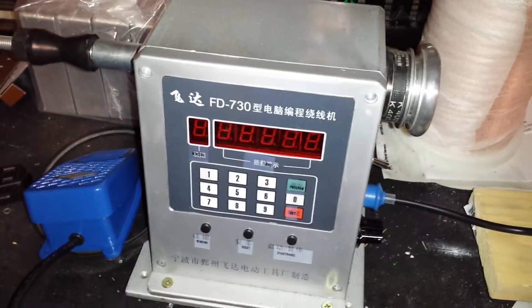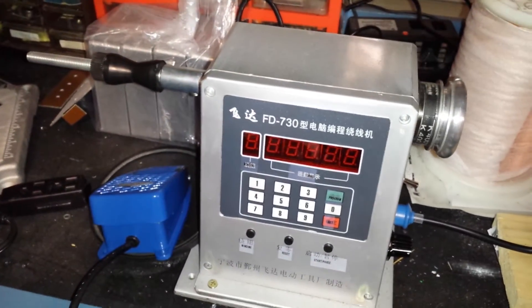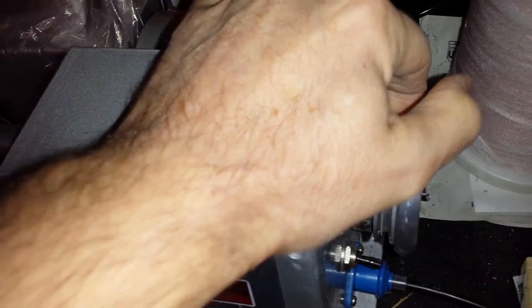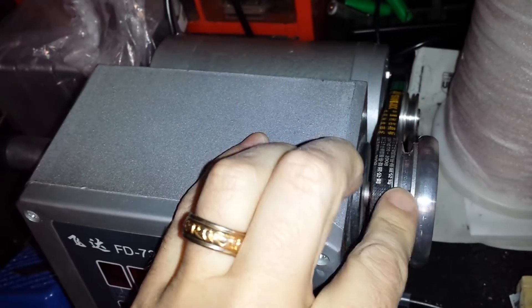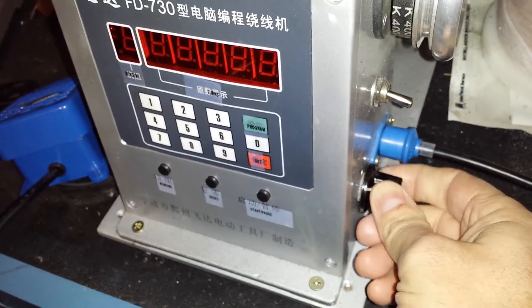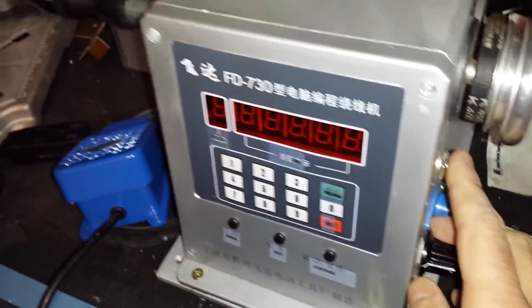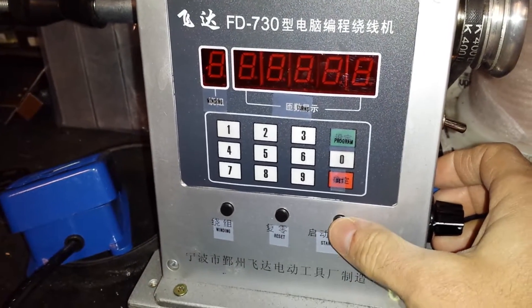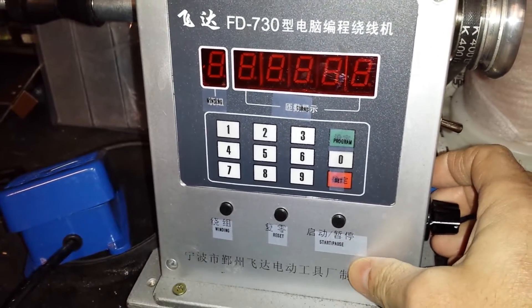Here we have the FD730 winding machine, just freshly brought back from China. It's got a chunky motor on the back, came with a spare, two different gear settings — 3000 or 2200 RPM — and a little foot switch. It looks quite rugged; on the side here you've got speed dial, power, and a whole lot of Chinese characters.